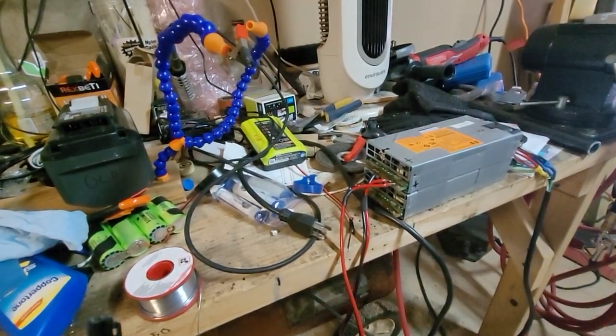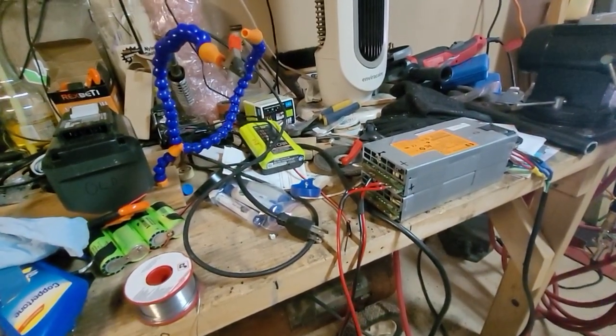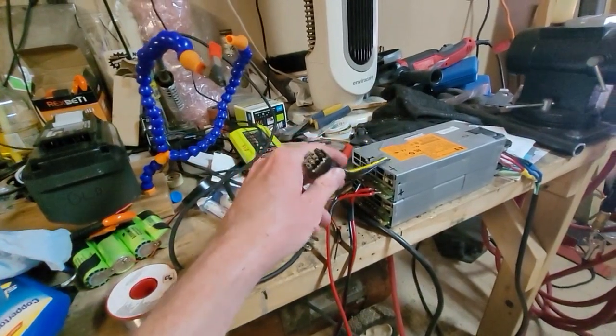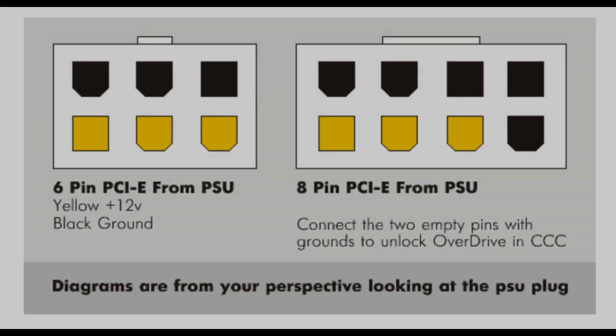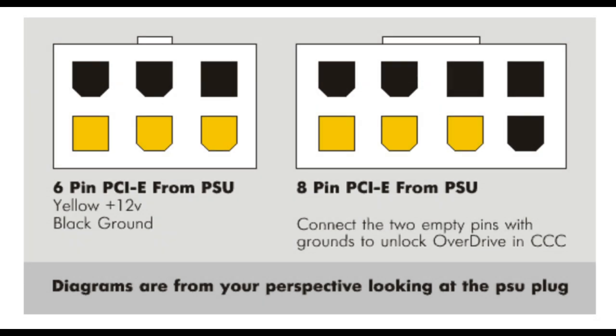The next thing will be to power up the computer with this hooked up to the RX 580. I did forget to mention that I had to look up the pinout on these, so I went to the internet and Googled GPU pinout. This is what I found and this is how I hooked up the wires for positive and negative — yellow is the positive and black is the negative. Soldered those to the positive and negative and I was done.